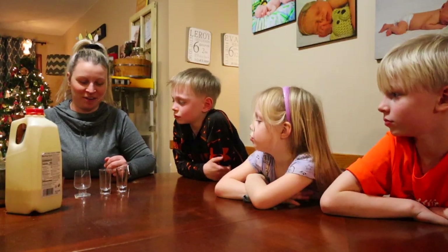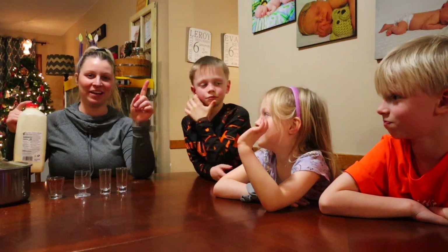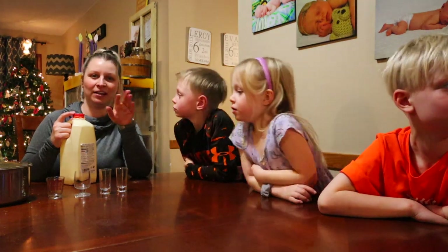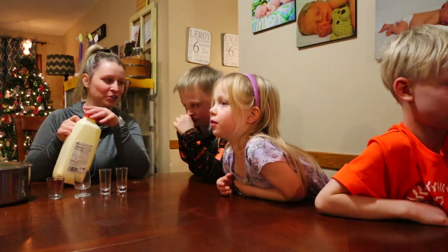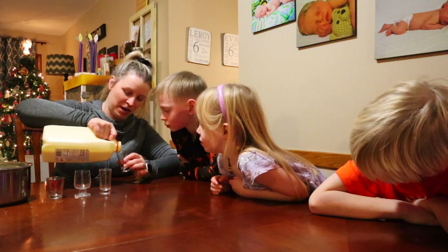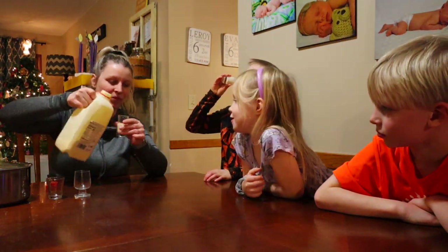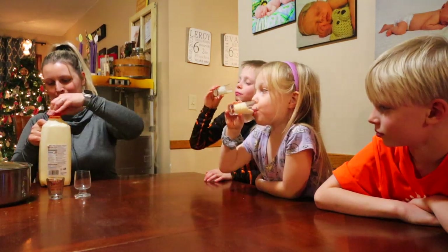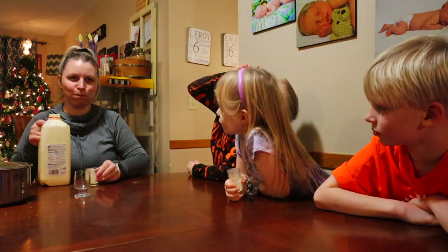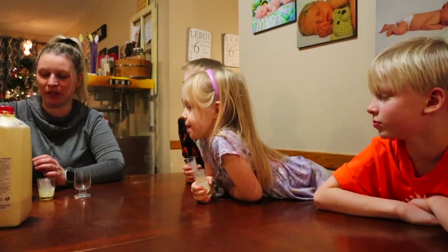You guys ready to taste test some eggnog? Raise your hand if you like eggnog. We got two who like it, one who doesn't but is willing to try the homemade stuff, and one other kid who said no. Dad isn't sure — he wants to see everyone's facial reactions first. We're going to start with the two who like regular eggnog and mom, and try the store stuff first so we remember what it tastes like. The store Kemp's is really good.